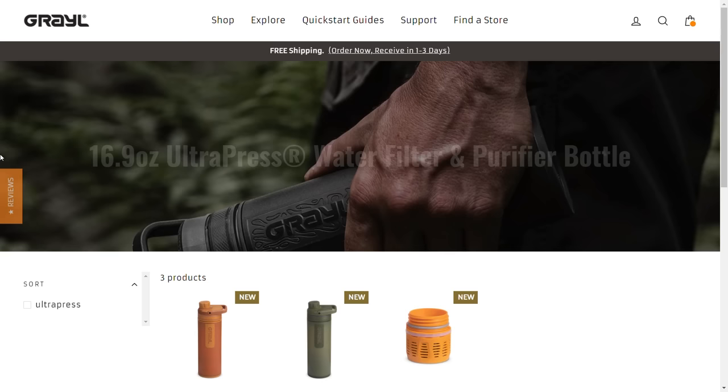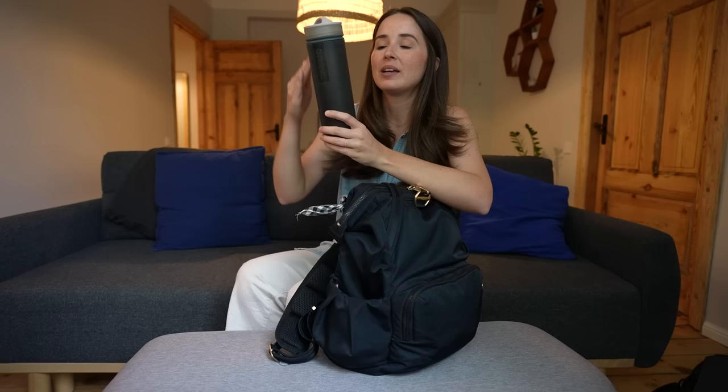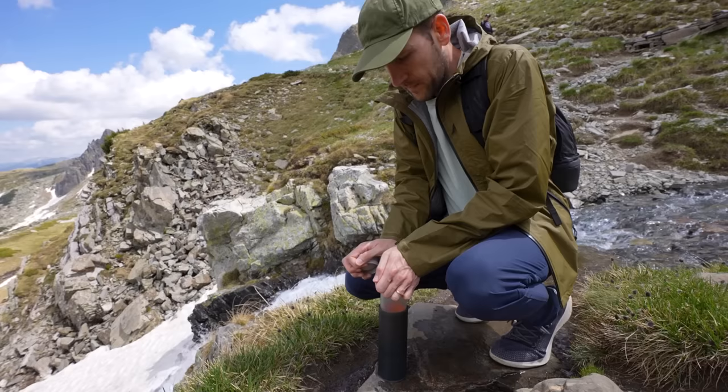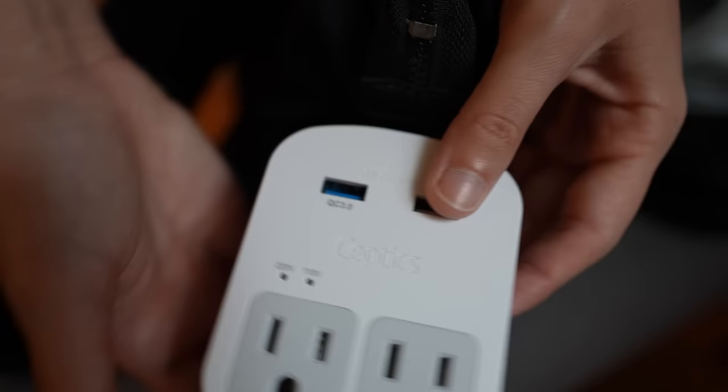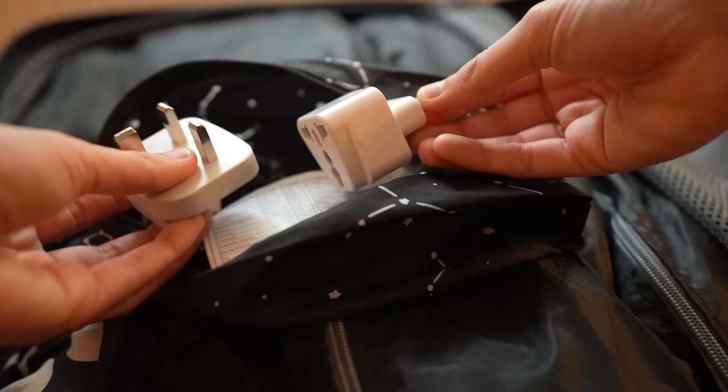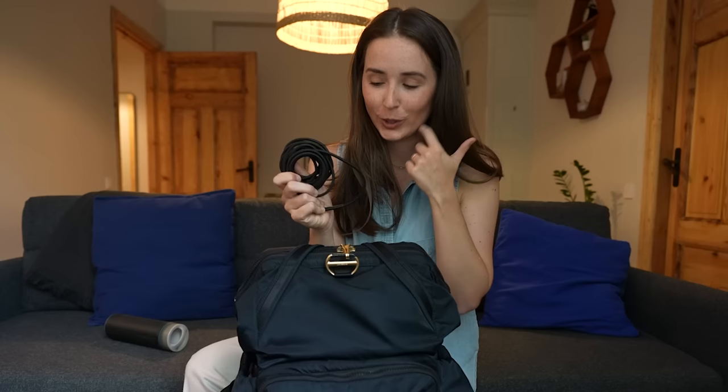Basically it's a water-filtering bottle — no matter where we go, whether Southeast Asia, a hiking trail, or questionable tap water, you fill up the bottom portion, press through the filter, and you have clean, healthy drinking water. Filters are replaceable. In the side pocket, I pack our Septix travel adapter — two plugs, two USB, and a USB-C. All the different adapter accessories stay in our suitcase. We also carry an extra-long cell phone charger cord, because outlets never seem to be where you want them.